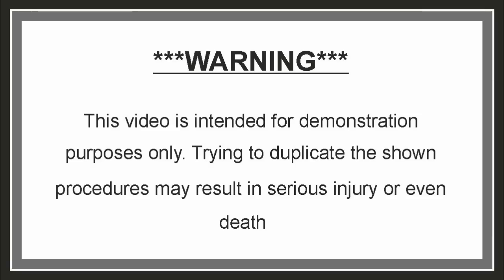This video is intended for demonstration purposes only. Trying to duplicate the shown procedures may result in serious injury or even death.